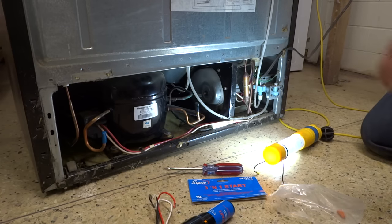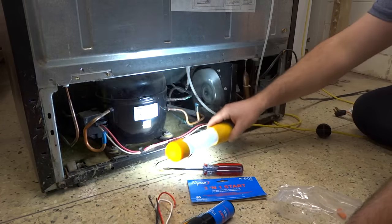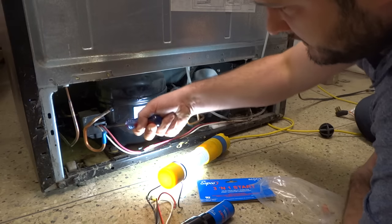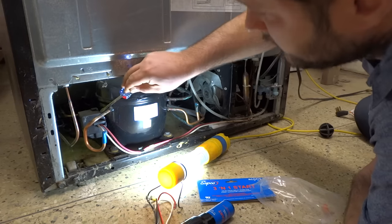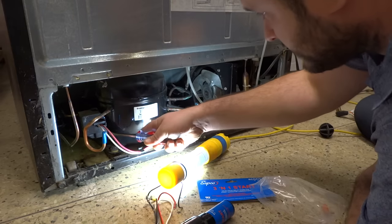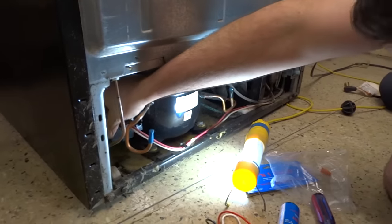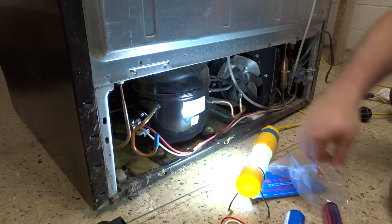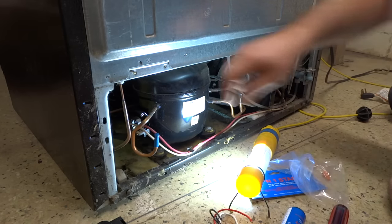First things first, make sure your refrigerator is unplugged. Once you get it unplugged, we're going to be going into this section. You've got to get this cover off the box — just pry it a little bit to figure out where it's held on. It should come off; you just have to work on it a little bit. It usually has some snaps in the back. Once you get the cover off, you've got a combination — in this case just two things: an overload protector and a start relay. We don't need those anymore; they're going to be included in this three-in-one kit. So we're going to go ahead and get those off.